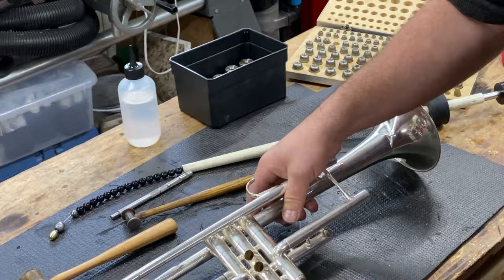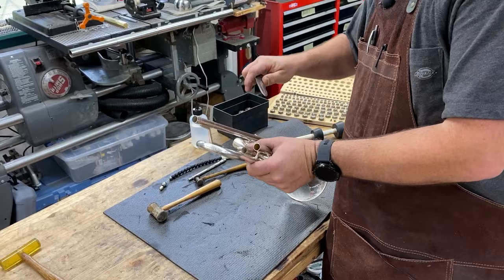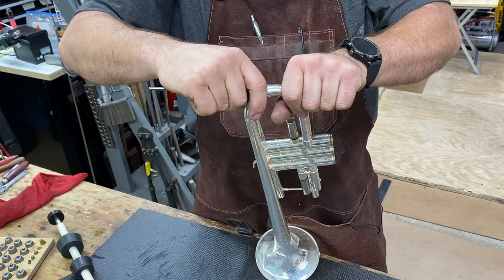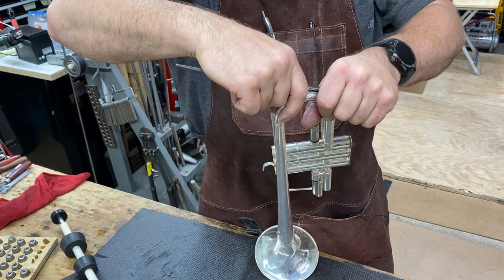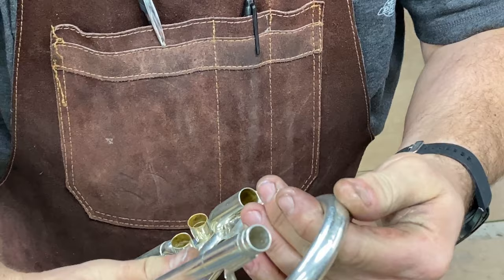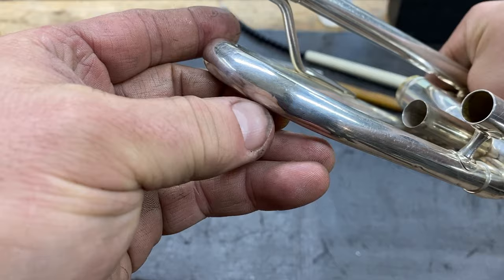Now my favorite part — a little bit of grease on the burnisher. You come across the top and it takes any residual high spots and blends them. And there you go. We've gotten our bell tail taken care of. Turned out great.